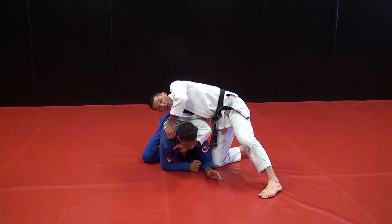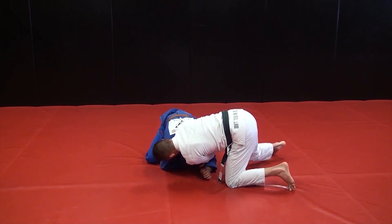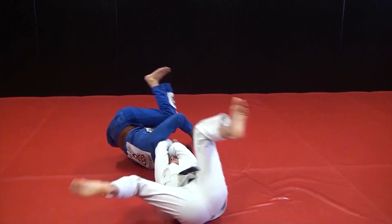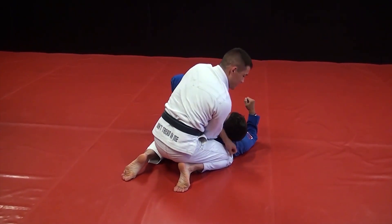I just grab the far shoulder here, get the material, and hammer down on it. If he tries to roll out, I just roll with him, and hopefully I end up in that wild west choke again.